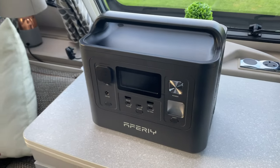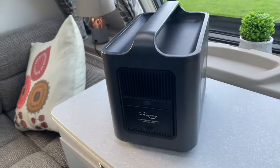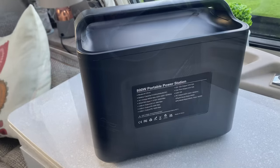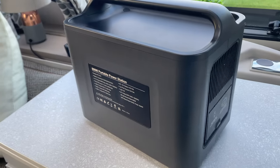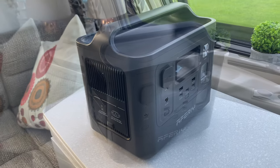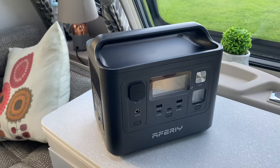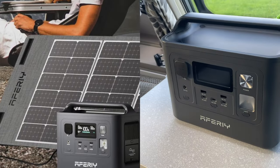Waiting for someone to send you a portable power station is a bit like waiting for a bus — nothing for ages and then two come along at the same time. Now AFERI have not paid me any money, they've not asked me to say anything positive. They've purely said would you like to review the product, and I've said yes because it's a bit more powerful than the last one I had. And I do like the solar panel on this.